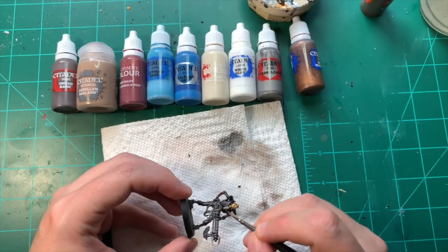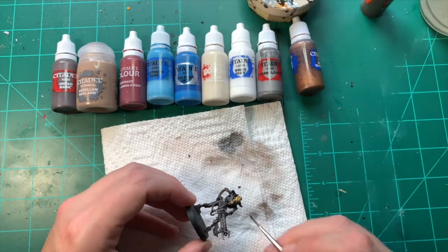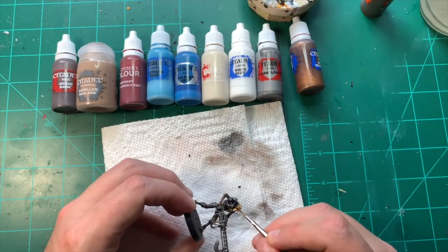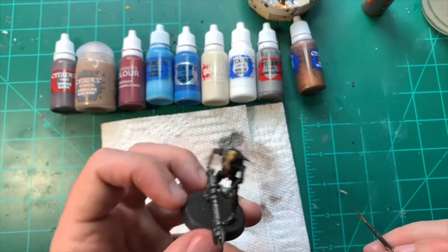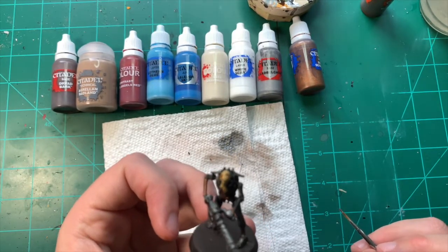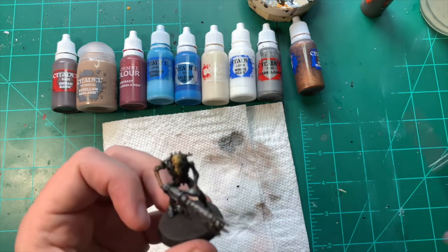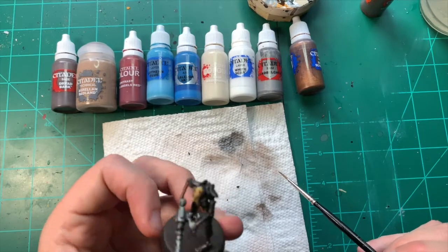I'm going to work up traditionally from this once the Skeleton Horde gives me a base to start with. You can see it fits nicely into all the crevices — it's a super good paint. I enjoy Skeleton Horde over Wraithbone; it's got a good finish to it. We'll leave that to dry.